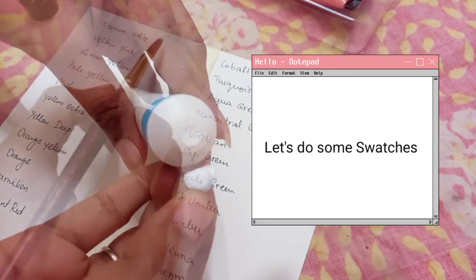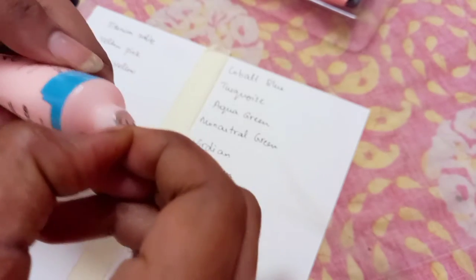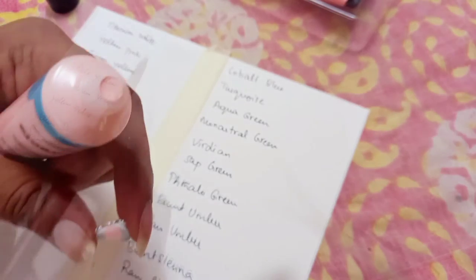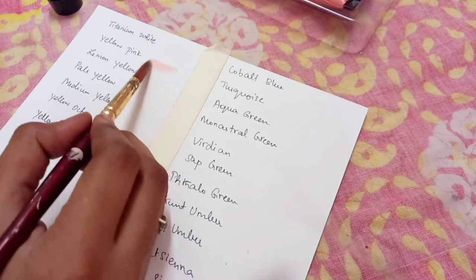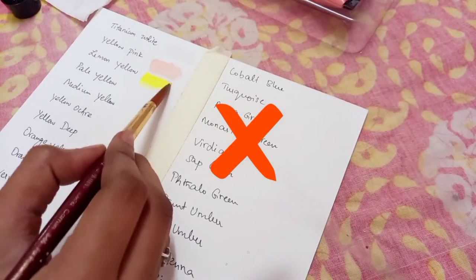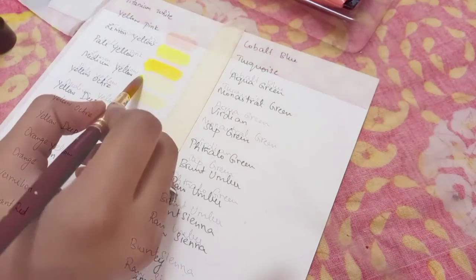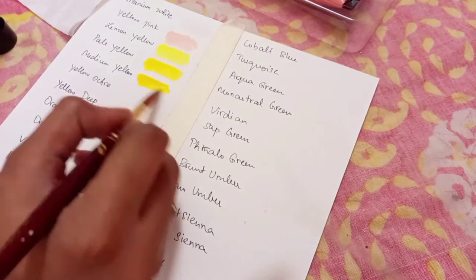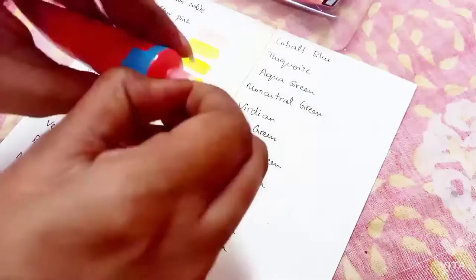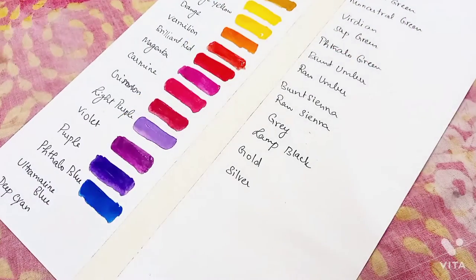So creamy, right! Let's do some swatches. There are a lot of babies out there like me who want to taste this creamy paint — but no, you can't do that, please don't do that! Oh my god, look at those yellows, they are so smooth on the paper. They have also included a lot of warm tones, especially a few purples.